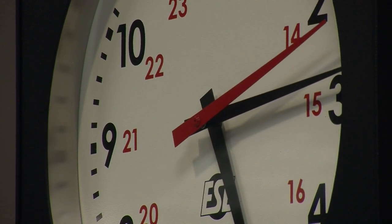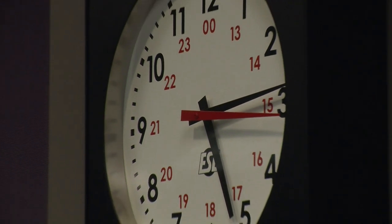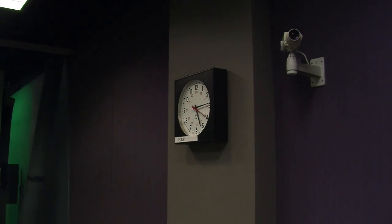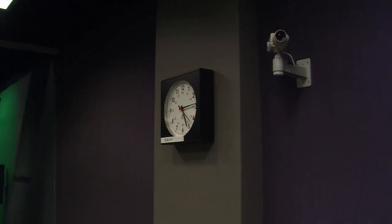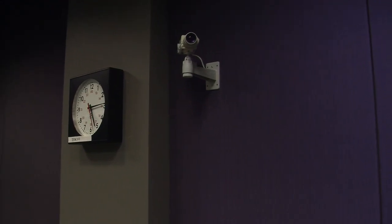After you have focused you can frame your shot. To frame a shot you need to zoom out. Cut all unwanted distractions from your shot. Now you have framed an object, it's time to film.